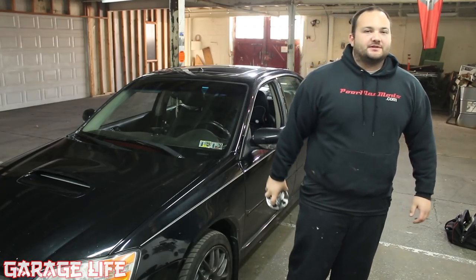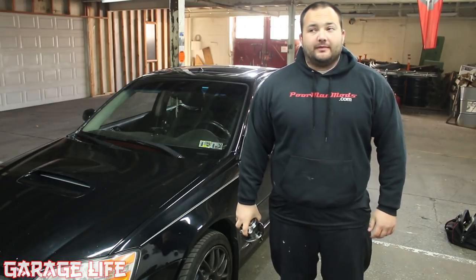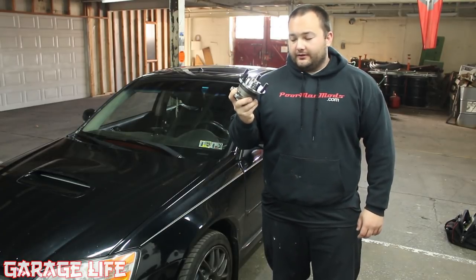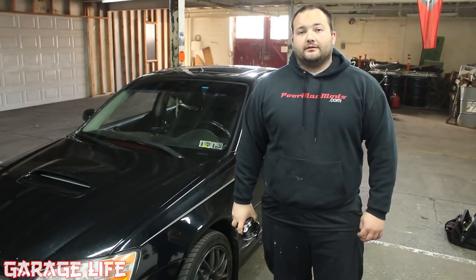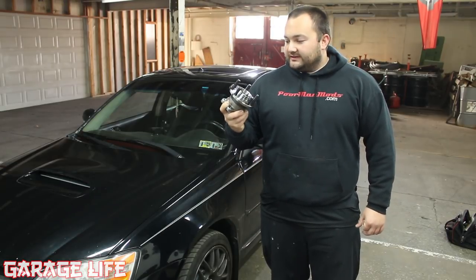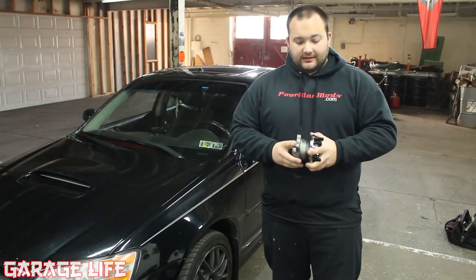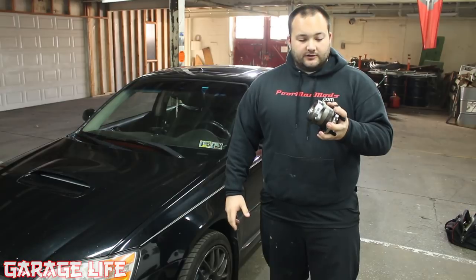Hey guys, welcome to another episode of Garage Life. For some reason this Subaru has been a massive money pit in recent months — I'm on wheel bearing number three. I've done the front two and now I'm on to the driver's side rear. The rear wheel bearing is pretty bad, definitely needs replacing, it's got some pretty good wobbling going on. I'm going to show you how to replace the wheel bearing on your Subaru. The process is pretty much the same for all four corners — they're all just a four-bolt hub. The theory is not that difficult but sometimes these can be really stuck, so I'm going to show you some tips and tricks on how to get it out.